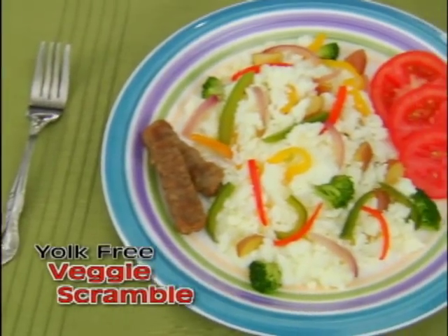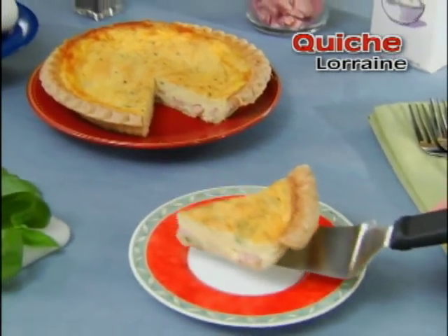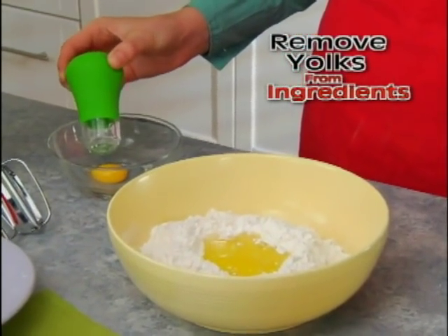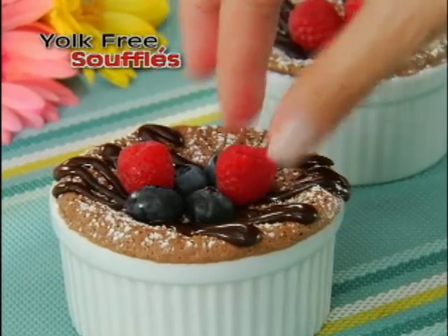Now you can stay fit and lean by enjoying a yolk-free veggie scramble, energizing breakfast burritos, or savory quiche Lorraine, fast and easy. Yolk Magic is a baker's dream. Easily remove the yolk, not your ingredients — perfect for wholesome muffins, the fluffiest meringues, or scrumptious soufflés.